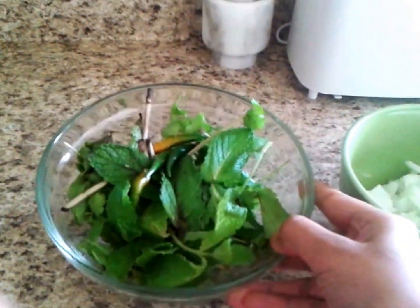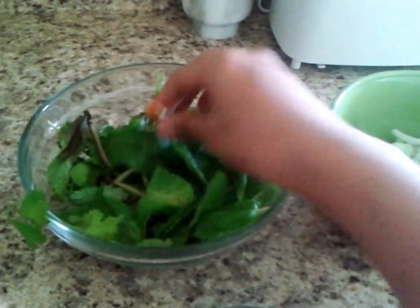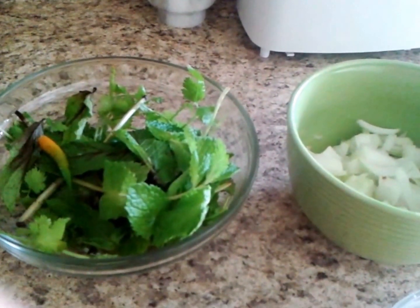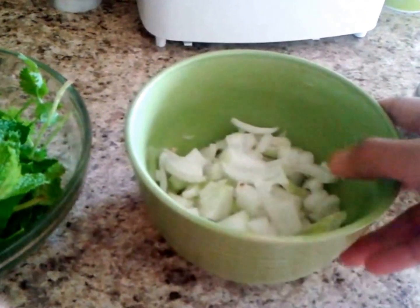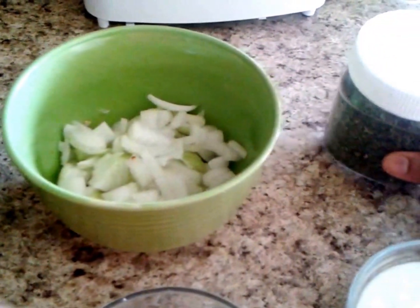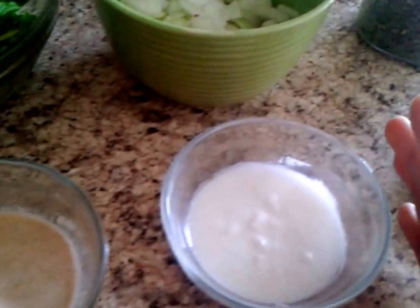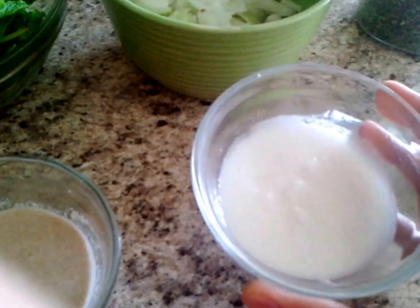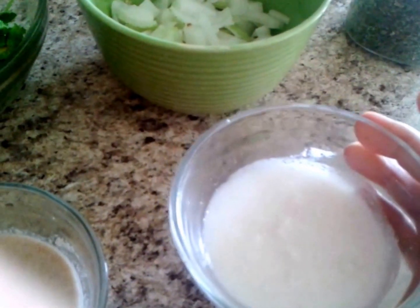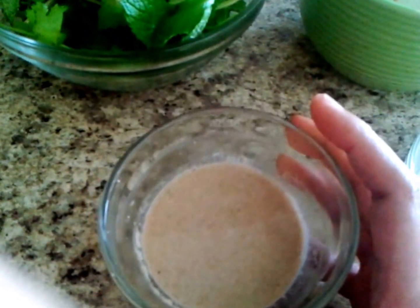So firstly we require half a bunch of mint, half a bunch of cilantro, three to four green chillies, and few strands of curry leaves. We also require roughly chopped onions, a pinch of kasuri methi, a cup of yogurt, a cup of dry coconut made into paste, and half a cup of poppy seeds made into paste.